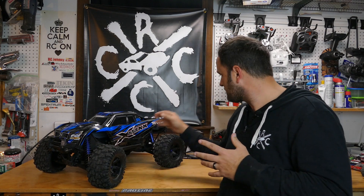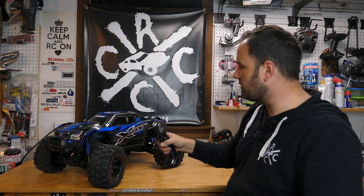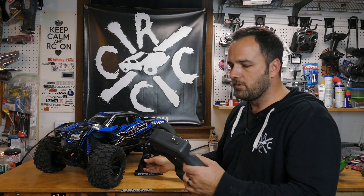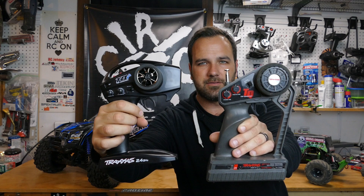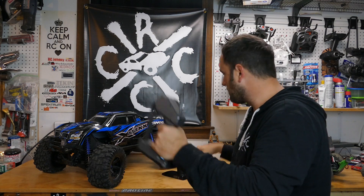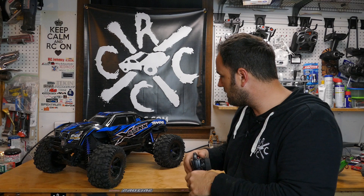The transmitter does a really great job. It's pretty simple but it works well. I'll probably look at getting the Bluetooth module, the Traxxas Link. It's definitely a huge upgrade over their old top qualifier — this is the TQI. The original one from the Grave Digger is much older, and I've actually converted away from that one because I don't like the antenna on it. I'll just keep using the newer transmitter.